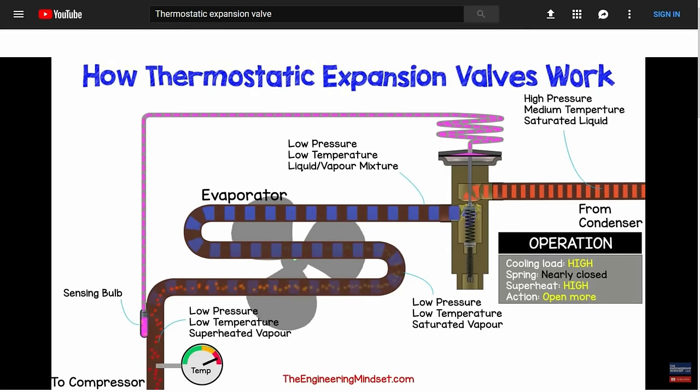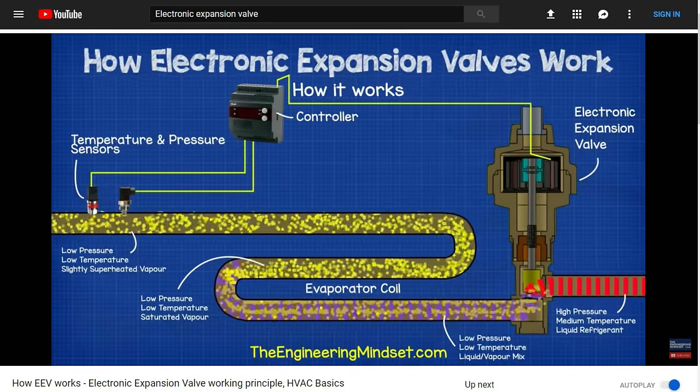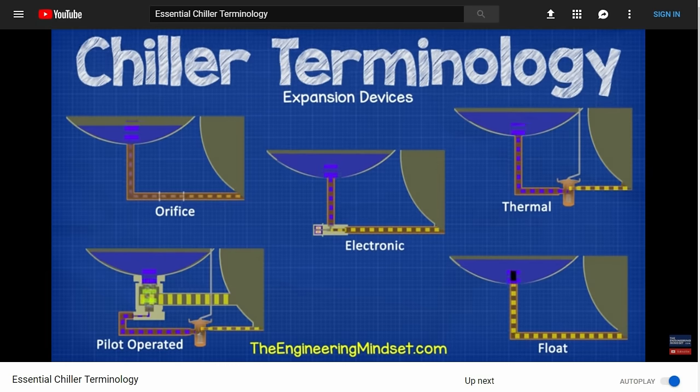We have previously covered in great detail how thermal expansion valves and electronic expansion valves work, as well as the different types of expansion valves used on chillers. Do check those out — links are in the video description below.